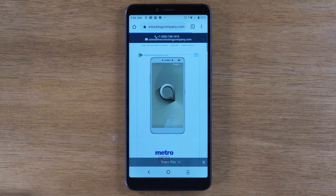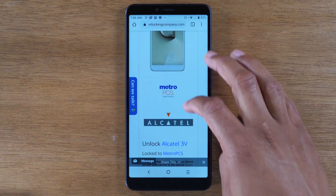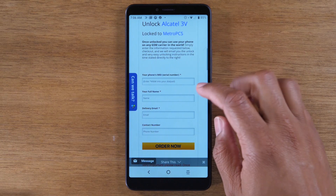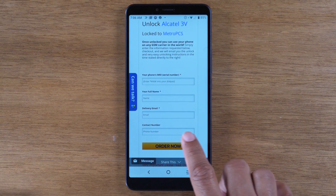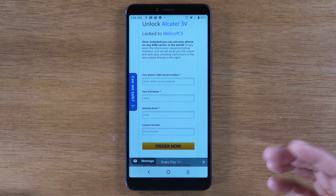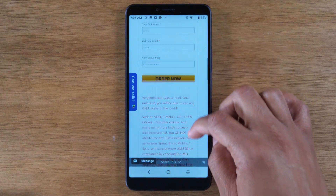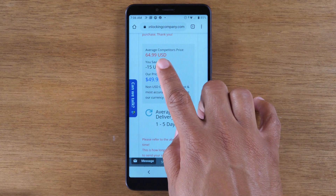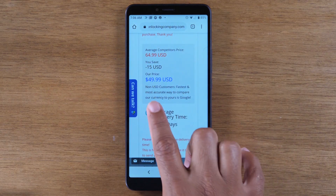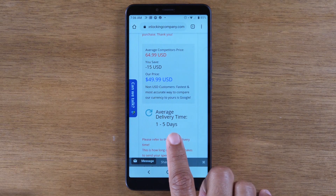On this last screen it's going to ask for some contact information and it'll show us some pricing on what it's going to cost. Here you'll type in the IMEI, your full name, email address and the phone number they can contact you at. Scroll a little bit lower and you will find the cost — how much it costs normally to unlock it, how much competitors charge, and the turnaround time.